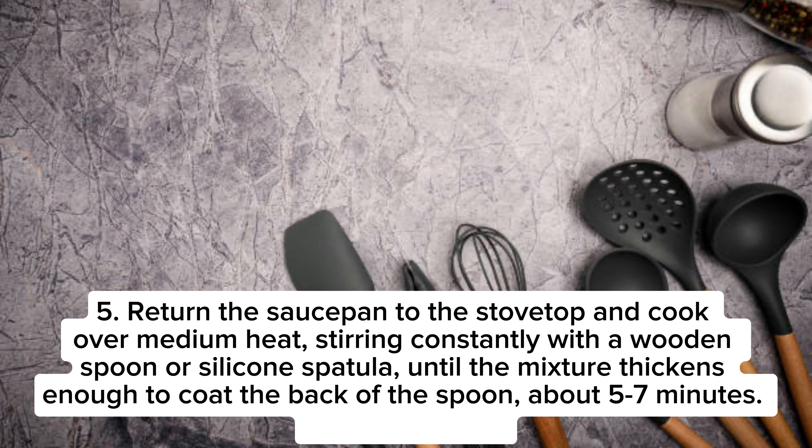Step 5: Return the saucepan to the stovetop and cook over medium heat, stirring constantly with a wooden spoon or silicone spatula, until the mixture thickens enough to coat the back of the spoon, about 5-7 minutes. Do not let it boil.